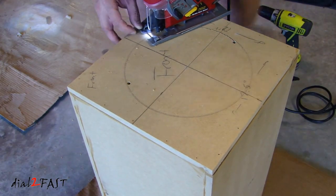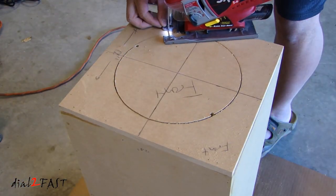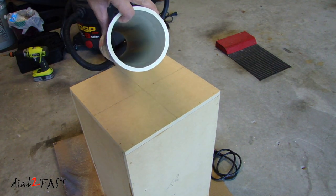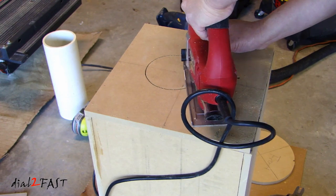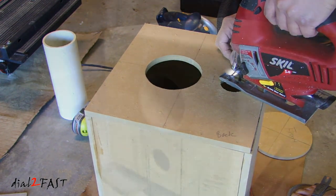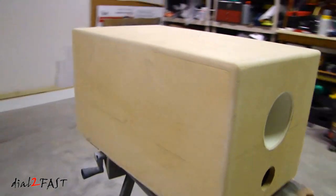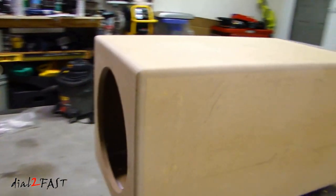Use a jigsaw to cut the speaker opening. For the round port, I'm using 4-inch PVC pipe cut to 12 inches in length. Cut the opening for the 4-inch port and make sure it fits snugly. Then use epoxy glue to glue the pipe in place. And to make sure there's no air leak, seal the inside edges with silicone adhesive. I also rounded the outside edge of the box using a round-over router bit.